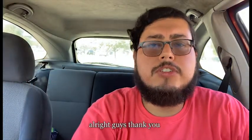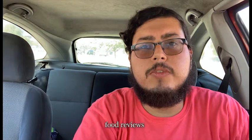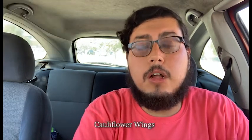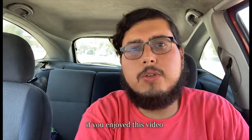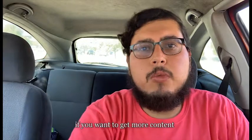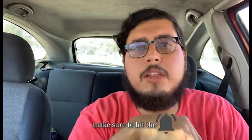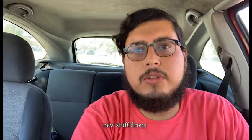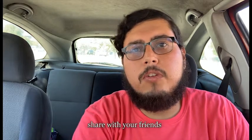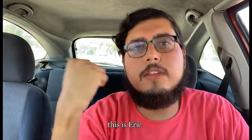Thank you for checking out another Eric Eats World Food Reviews. Catch me next time when I'll be reviewing Buffalo Wild Wings cauliflower wings. If you enjoyed this video go ahead and hit that like button. Hit subscribe if you want to get more content, and make sure to hit the bell if you want notifications right away when new stuff drops. If you really like this video please share with your friends. This is Eric signing out.